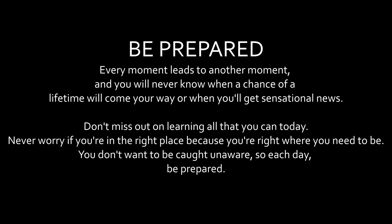It comes with a little card. The card says: 'Be Prepared — every moment leads to another moment and you never know when a chance of a lifetime will come your way. When you get sensational news, don't miss out on learning all that you can today. Never worry if you're in the right place because you are right where you need to be. So each day, be prepared.' This is good for 2021 — such a great message!